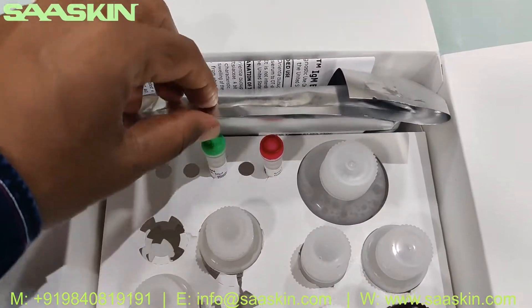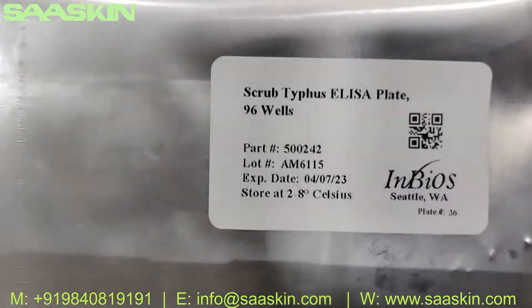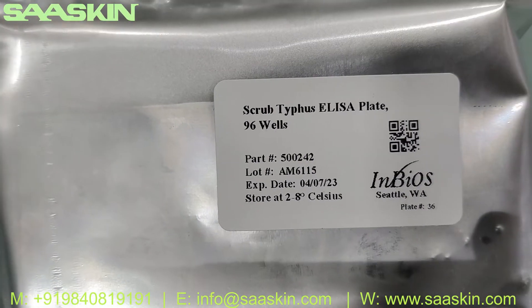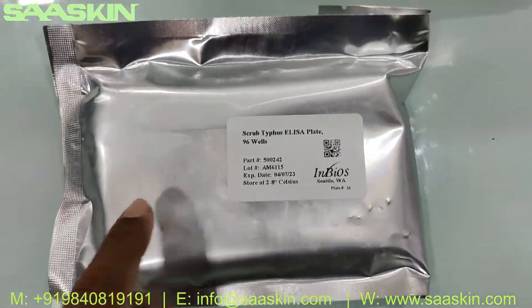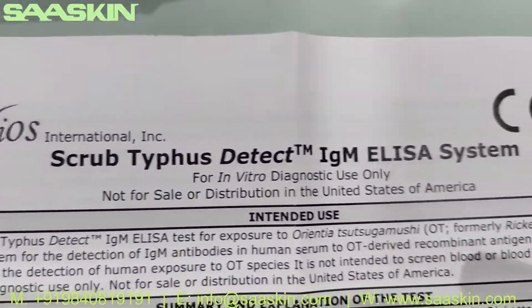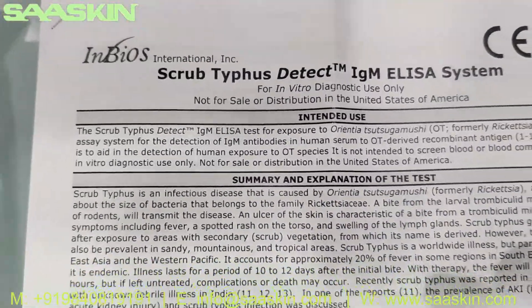Let me open this for you. Here are the contents inside the box. You typically have the 96-well plate for the ELISA kit — this is the Scrub Typhus ELISA plate, 96 wells. You also got an IFU brochure, which says 'Scrub Typhus Detect IgM ELISA System.'